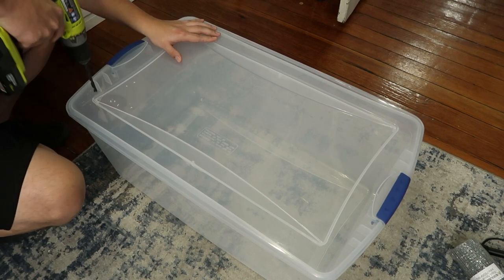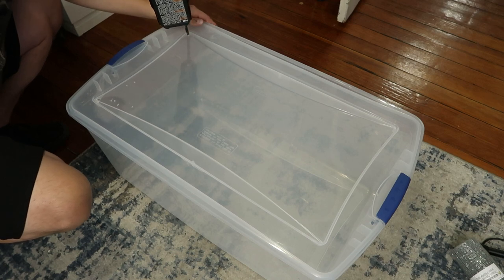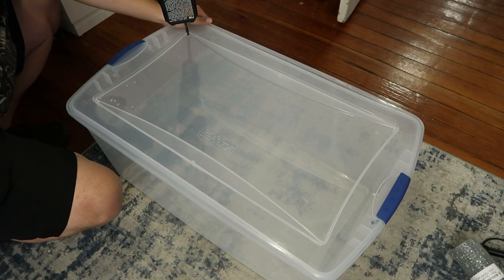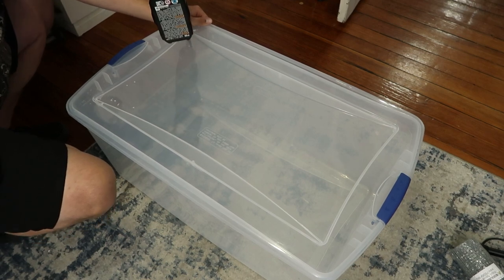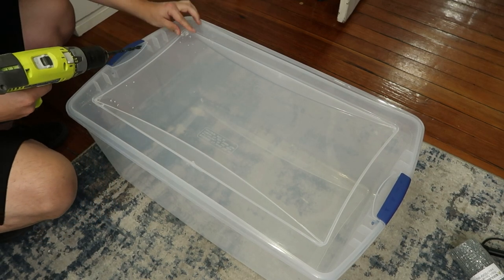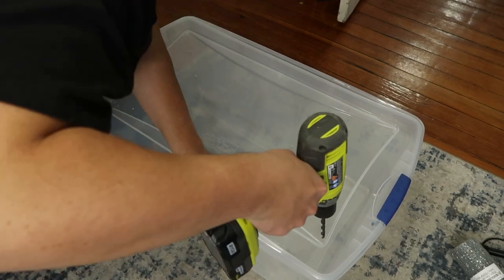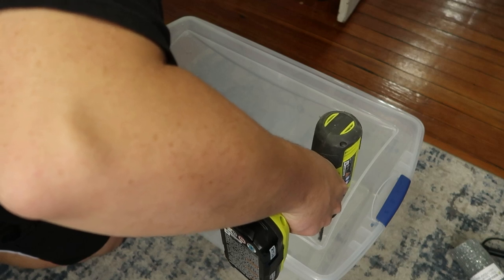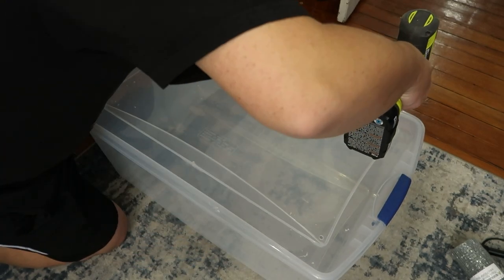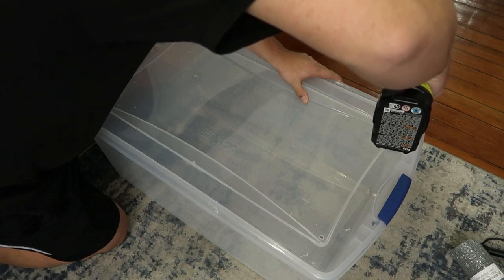Now depending on what type of lizard you have, that determines whether you're going to cut the entire top off or just drill holes like I'm doing right now. I'm drilling air holes in the top of the lid — say if you had something that needs a lot of humidity like a crested gecko or a ball python. You can drill a bunch of air holes in the top and you will also need to drill air holes on the sides. For a ball python I'd probably drill about 16 good-size air holes along the top.